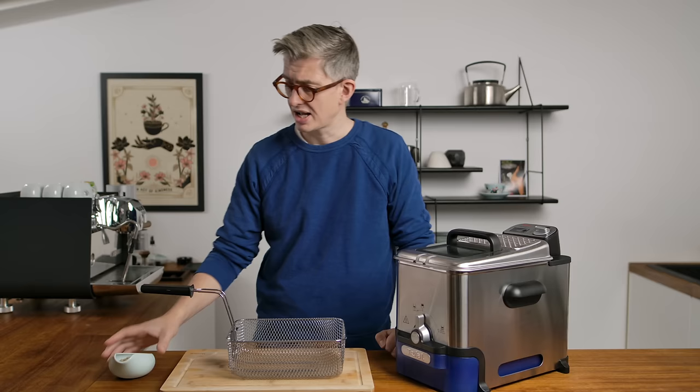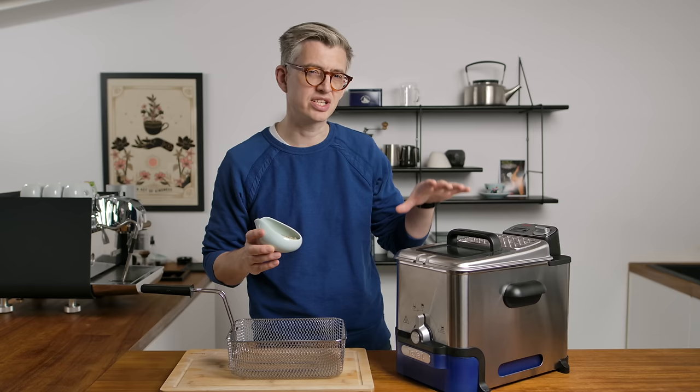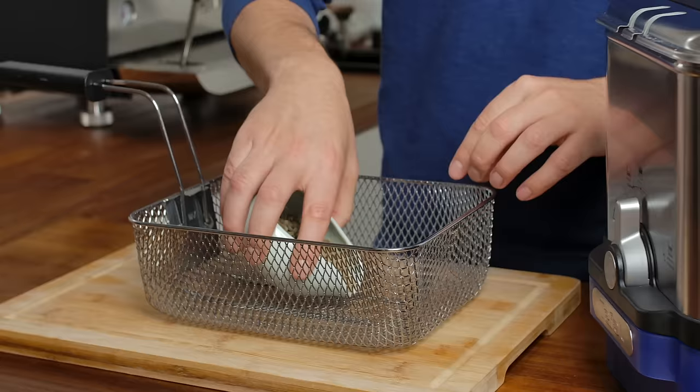I'm gonna be roasting about 100 grams of a very nice Ethiopian washed coffee. I picked this because I happen to have some here. I want 100 grams because I don't really wanna crash the temperature of the oil when I put it in. This oil is about 170 degrees Celsius — we might need to go a bit hotter, but I thought I'd start there and see how it goes.